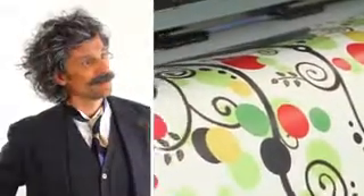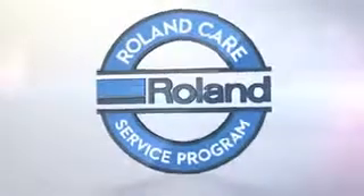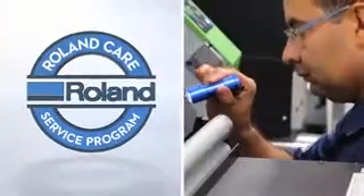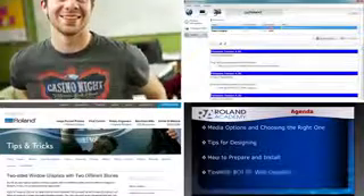The most important feature? It's right there on top — the name Roland. That one word means your new printer is backed by the most reliable brand in the industry. It means you know your printer is built right and designed to keep working strong, day after day. With Roland Care, you get the absolute best service and support in the industry, including certified technicians, free phone and email support, firmware updates, webinars, videos, forums and more.